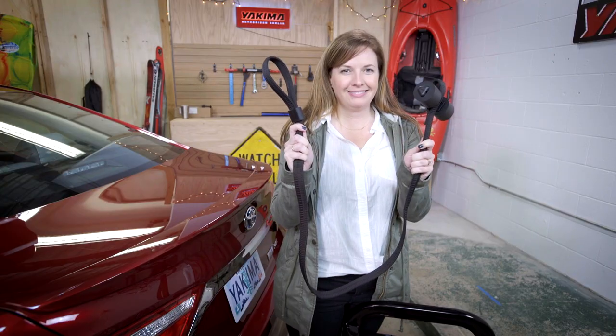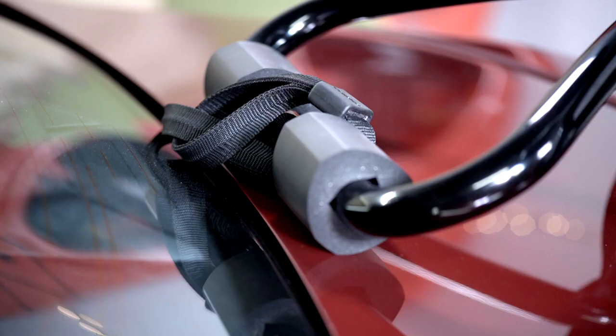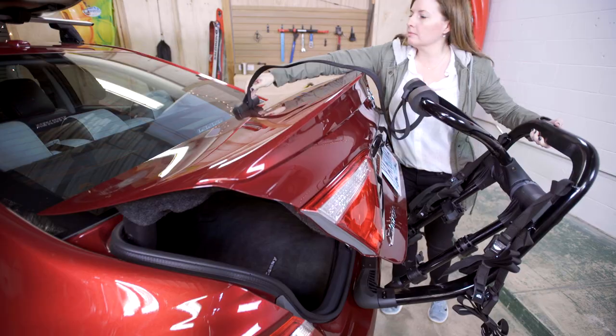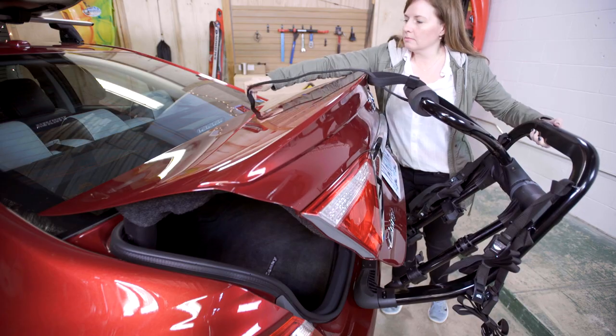If you want, this is the time to add your security straps. This helps deter theft by anchoring the rack inside your trunk. Just loop it, bring it through, and done.